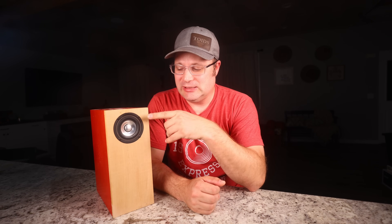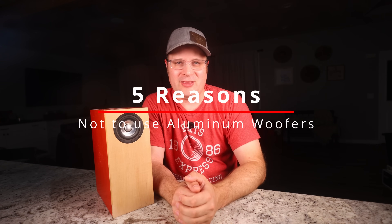Today we're going to be diving deep into DIY speaker building. Specifically, we're going to be tackling a very controversial topic: why aluminum woofers might not be your best bet. Stick around because I'm going to give you five clear reasons why you might want to rethink aluminum woofers in your next DIY speaker build.